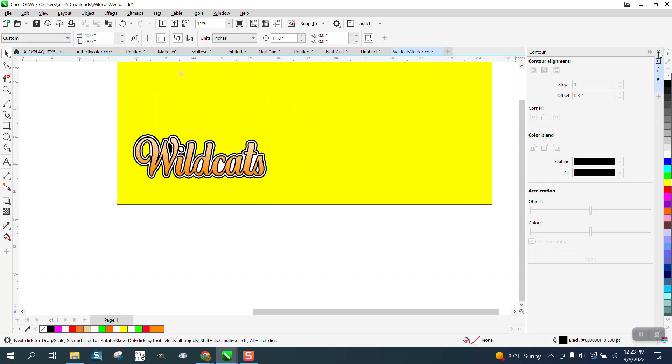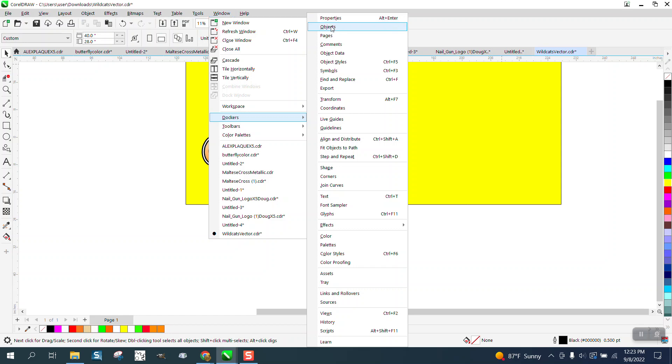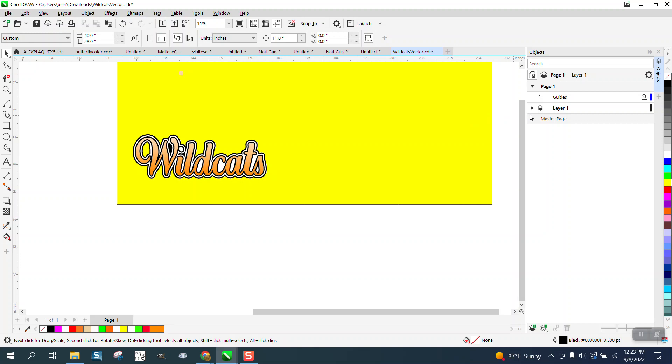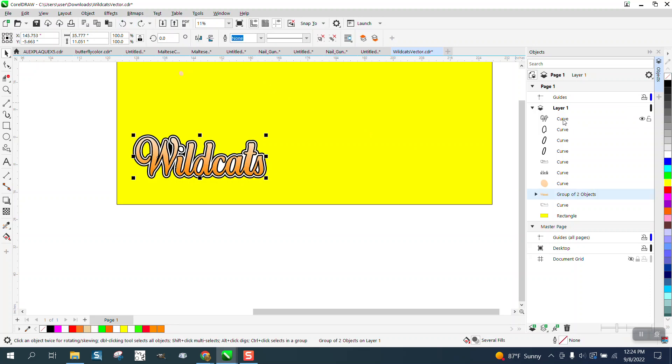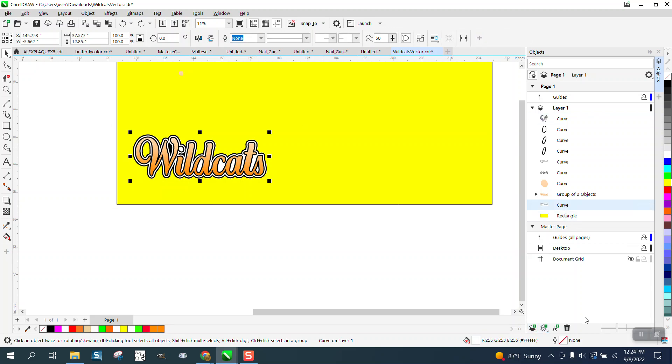One way we can always check it — let's close the contour docker. Go to Tools, Windows, Dockers, Objects and open the Master Page and Master Layer. You can look: this is a curve, we can get rid of the rectangle, a group of two objects — it's going to show you what that is and you can delete it. That's the fill, that's the curve of the W, there's the curve of the inside and outside. You can select everything on there and go down using the Tab key, and just look down here to make sure there's no cut line.